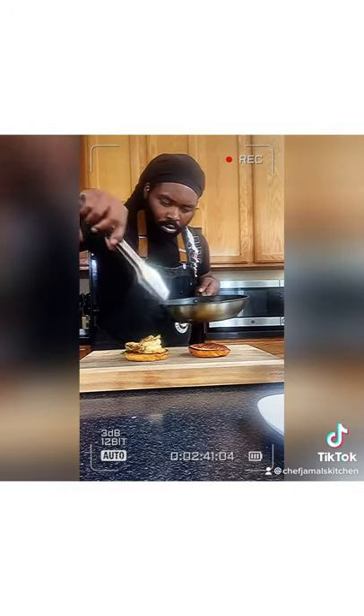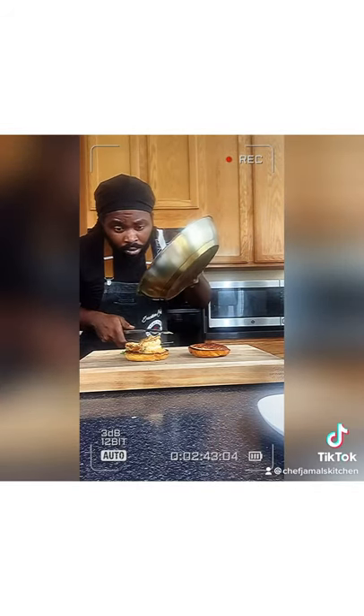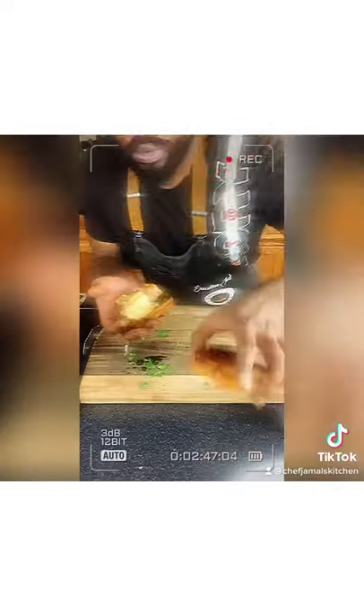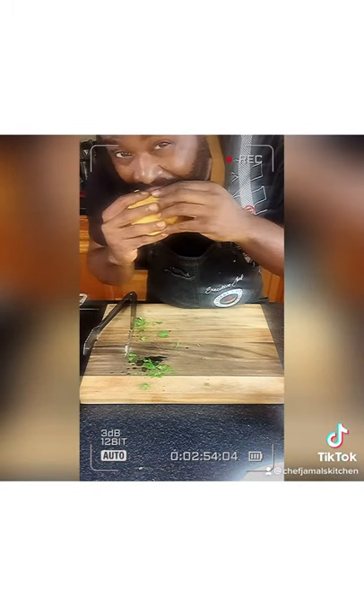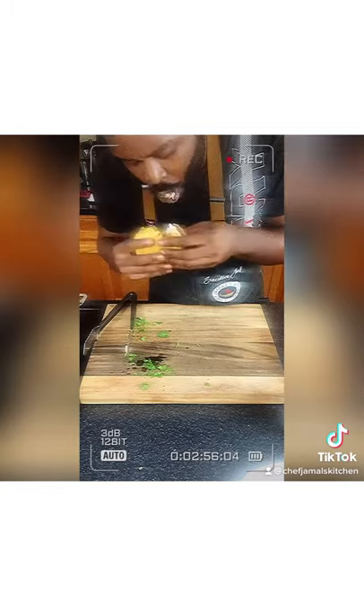Let me show you one more time — look at that. We're going to pour that sauce on, boy. We're going to try that thing. Mmm, good. So this is my lobster tutorial — how to cook lobster.